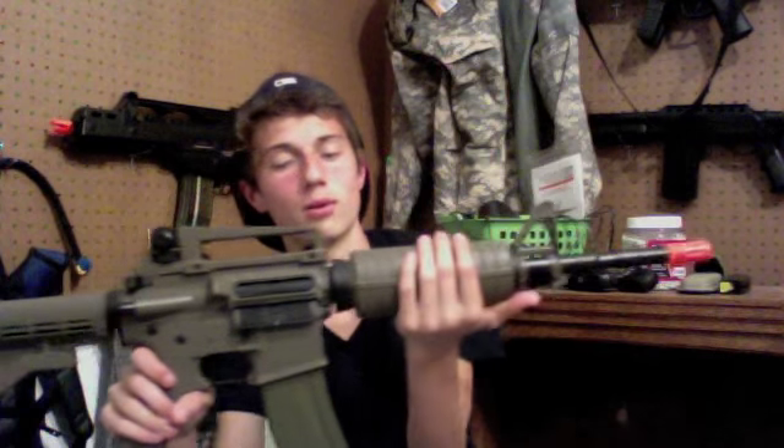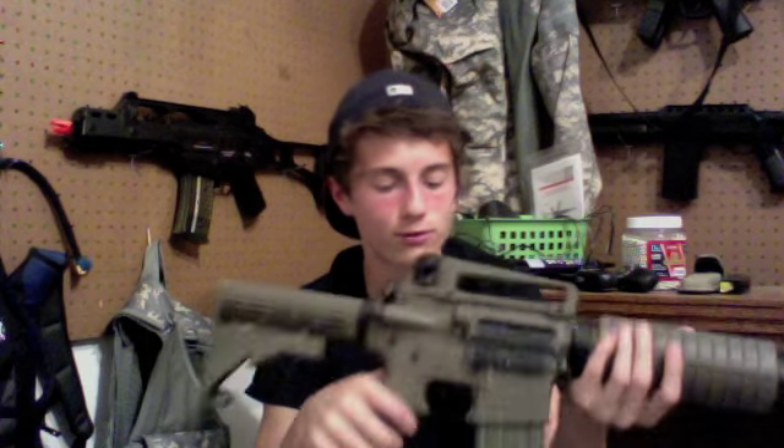It's in tan or dark earth. I was expecting more of a tan color, but what I got is something kind of OD — not that big of a deal, but not really what I expected. So here it is: the LT-060 M4A1, 1-to-1 scale. This gun is full polymer, ABS, and metal.